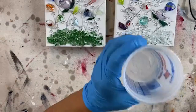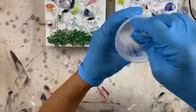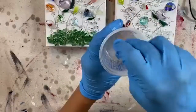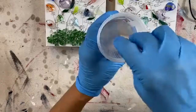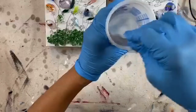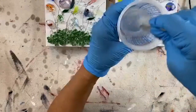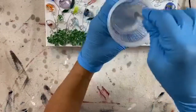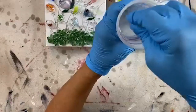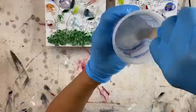I have somebody here in the studio with me who's going to time me. My friend Dawn is in the house — I've known Dawn since I was 12 years old. We went to high school together, junior high together, played softball together, and we're still best buds. She is here hanging out with me today. We are going to mix this for three minutes, soft and slow. We're not going to whip it to death — the faster you mix, the more bubbles you're going to incorporate into your resin, and you want to eliminate that as much as possible.